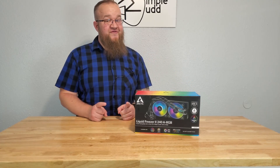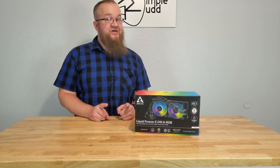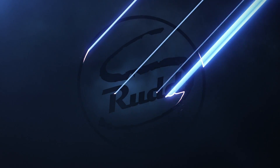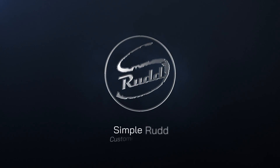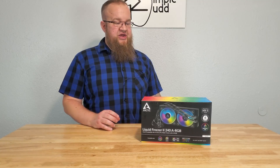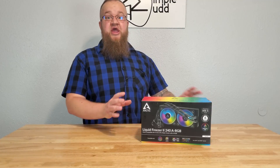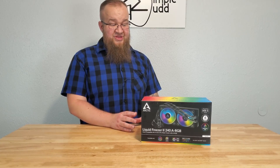It's time to add another cooler to the list. Welcome to Simple Rudd. In this video I'm going to go through not only the unboxing of the Liquid Freezer 240 ARGB — the name is way too long — the Arctic AIO.